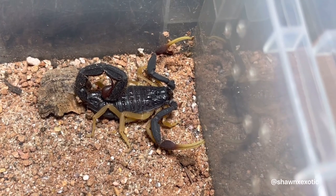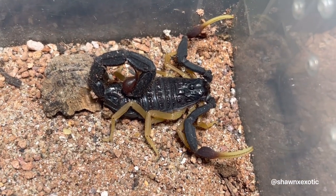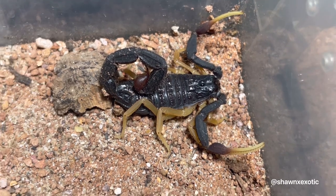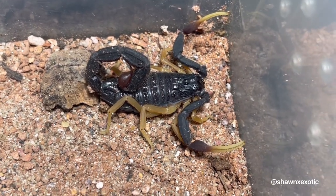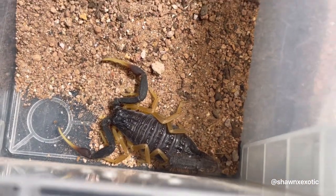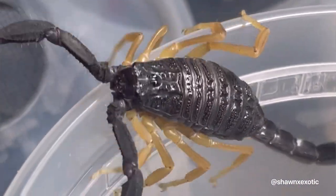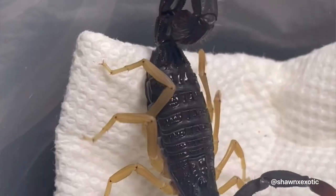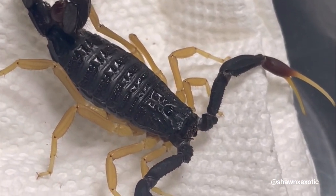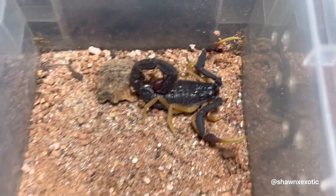I wanted to show you guys some scorpions that I received. This is a yellow leg alligator back scorpion, the Hottentotta firmaniery. I got a little group of these and I'm gonna try breeding them eventually. I'll also do a video rehousing these — I've seen your comments asking about how I do setups and stuff, so I'll try to do a long video where I do setups. Let me also see if one of these is hungry.